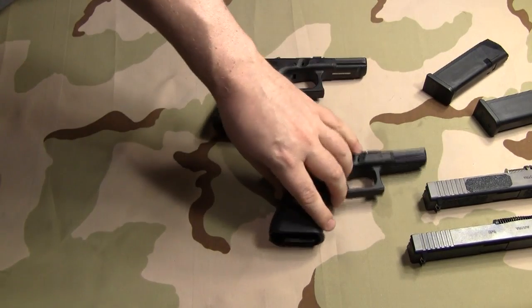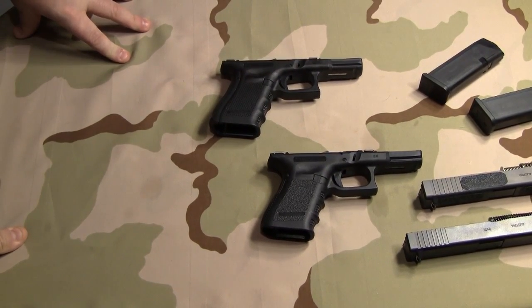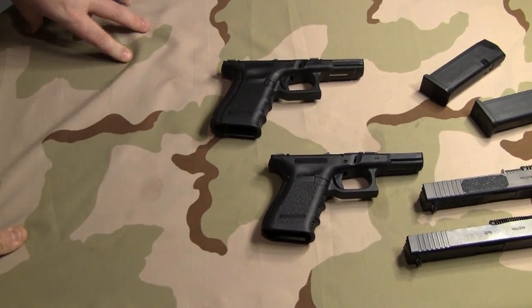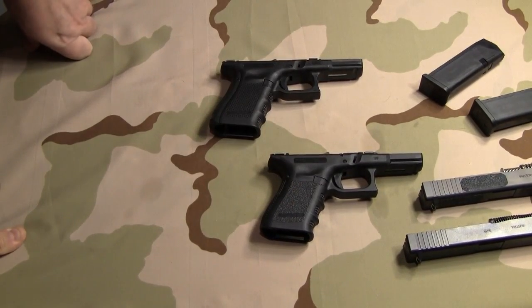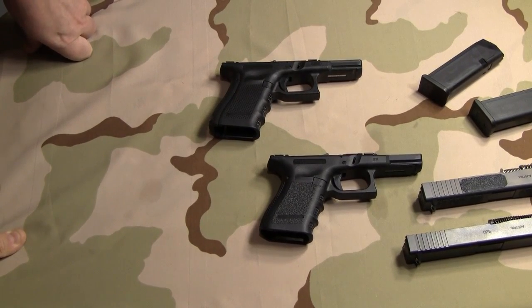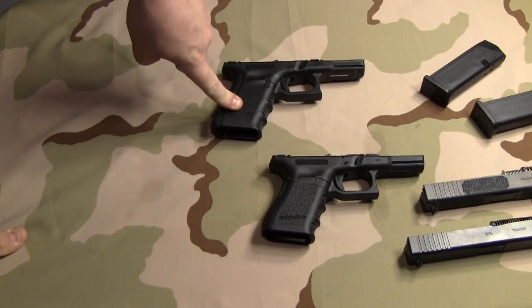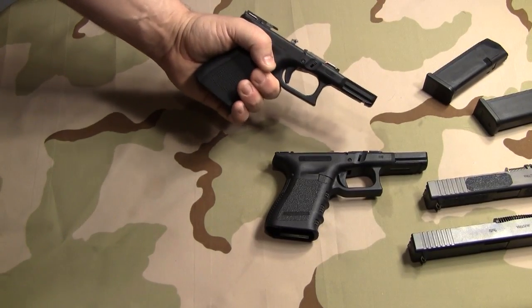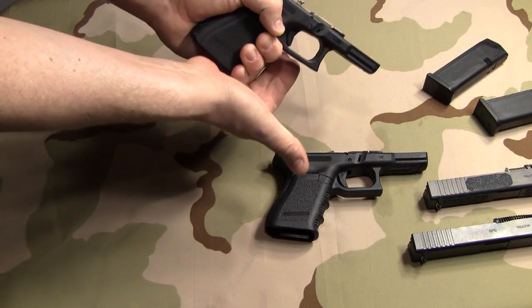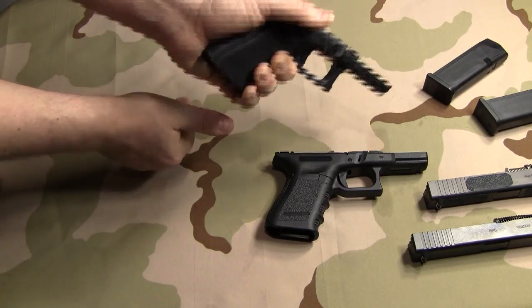Now for the majority of people out there with average, normal-sized hands, the Gen 3 is going to be fine. In fact, I ran the Gen 3 for years and didn't have a problem. But what I've come to find is that with the Gen 4 and that large back strap, it works so much better for me. When I grip it and I've got that extra space, it gives me that much more room to go ahead and lock my palm in there, get my shooting grip down, and still have a secure grip.